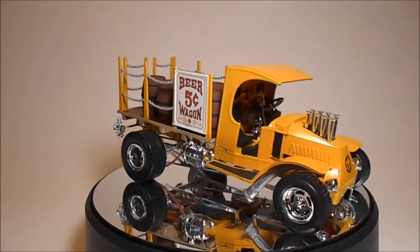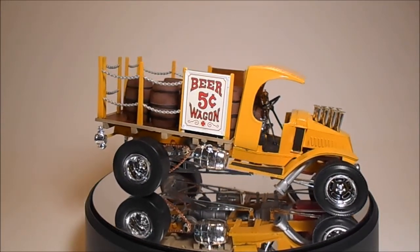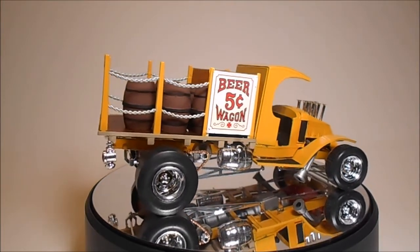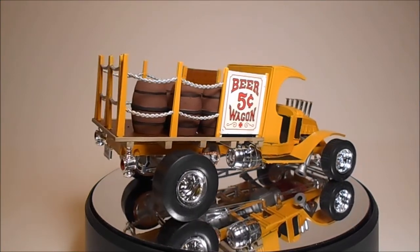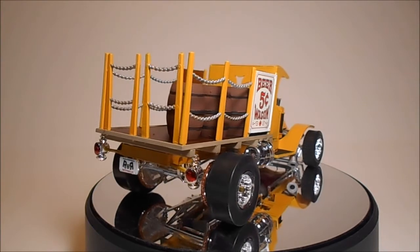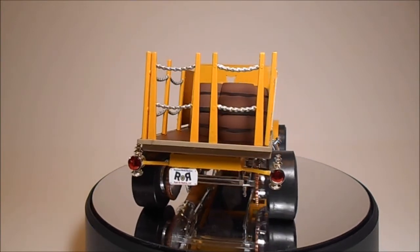When you get to the end of this build, you're going to find a really great looking model with a great stance and an iconic Mack truck cab and a beer wagon full of beer barrels in the back. Who could ask for anything more? Be sure to display it proudly and make sure that your friends take a good look, because they'll want one too.